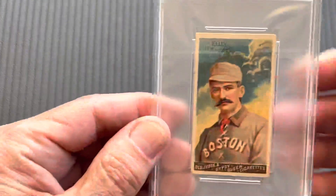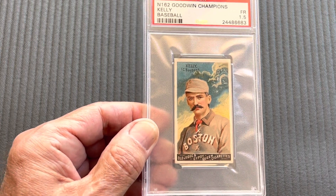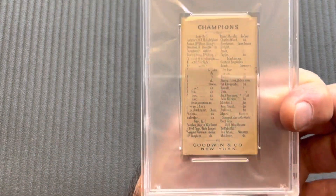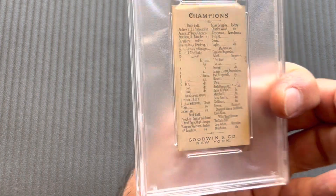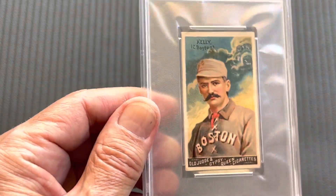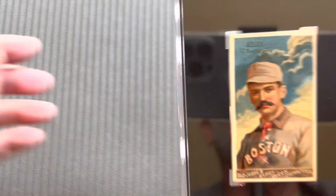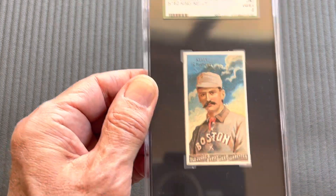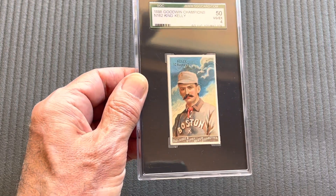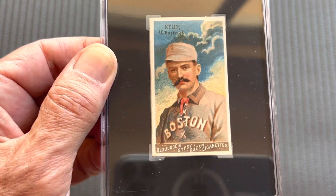Next comes Kelly — King Kelly — and it's a one and a half. It's the one on the PSA registry; it's graded one and a half because it has paper loss, like many of these will have. But it was kept in an album and it's in beautiful condition, which is why I've kept it even though I also have a better one — here in a four, an SGC 4. That's a beautiful Kelly. It's actually my favorite card of the whole set. The sky, everything in that card is just beautifully done.